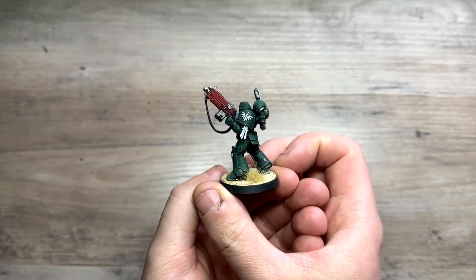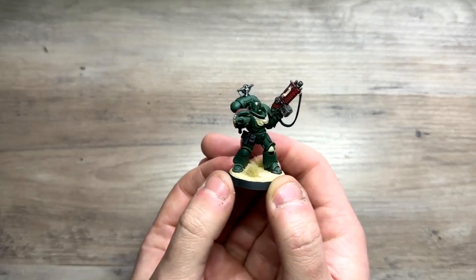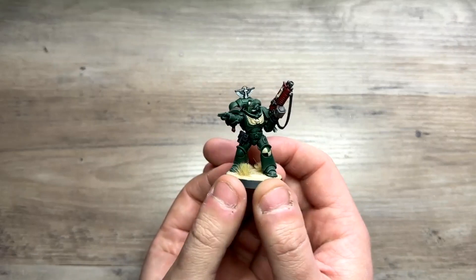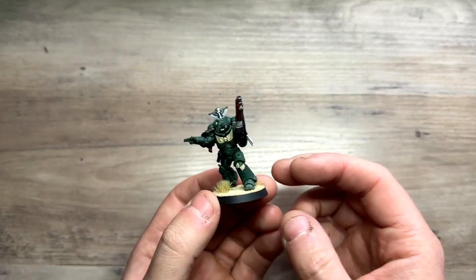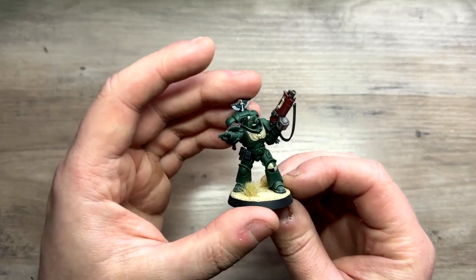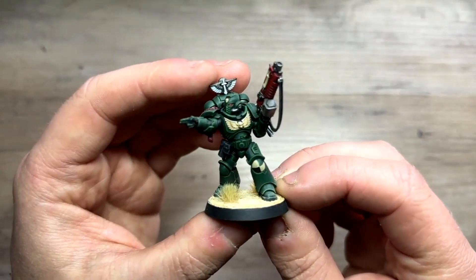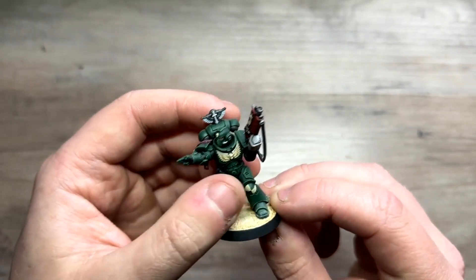This is my Intercessor Sergeant. I had a box of Intercessors just laying around — I actually started this on the 15th of March because I went back and checked. Before I forget, you can find loads of pictures of my work over on Instagram, which I'll leave a link below, and I'll link any of the painting guides for the color schemes you see in this video — think of it as a sort of contents. This was the first one I painted, more of a test model.